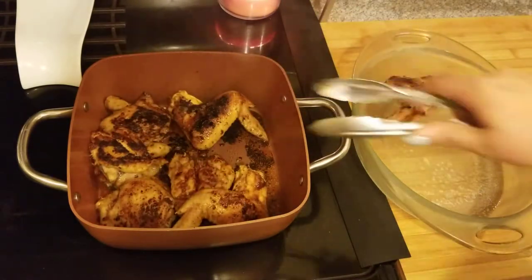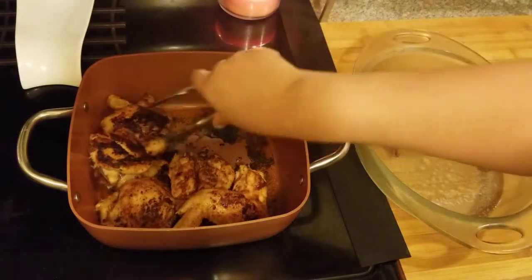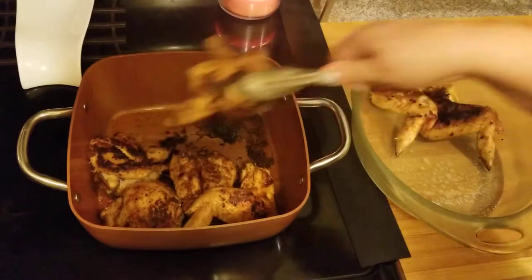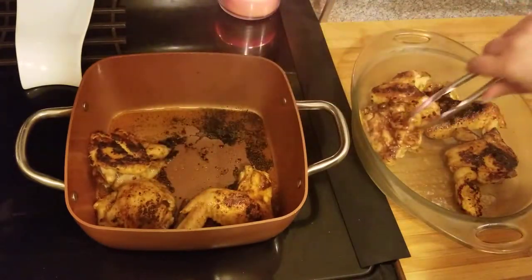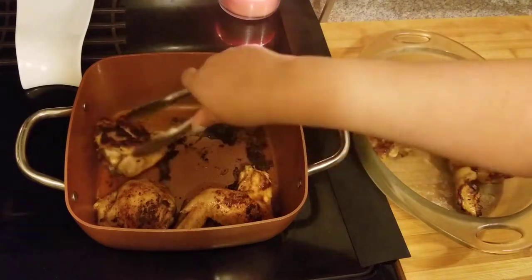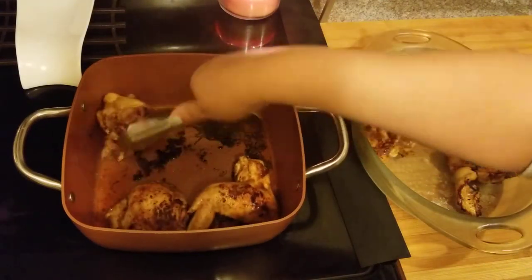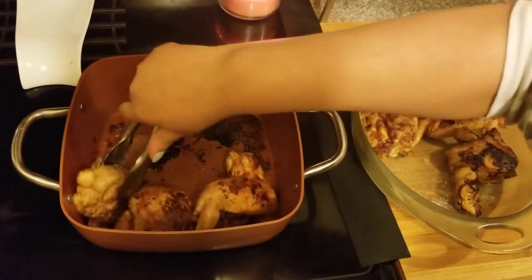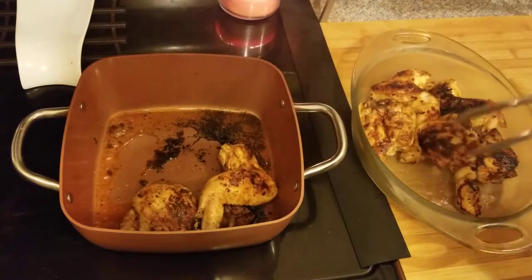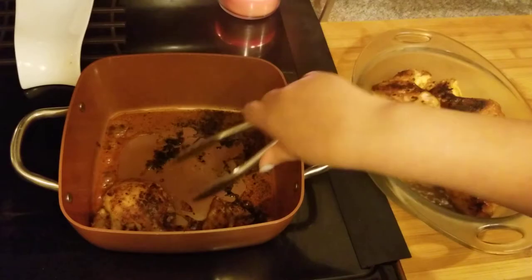I browned it on both sides and it's partially done. I sprayed a glass pan with a little bit of cooking spray and I'm going to transfer it there. I have it set at 375°F, so I'm going to cook it for about 35 minutes, and when I come back it'll be done and I'll make you a plate.